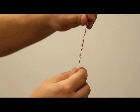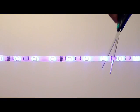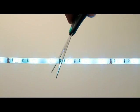Mounting the strips is easy because of the 3M double sided tape on the back of each strip. The tape is cuttable every 3 LEDs to ensure a perfect fit.